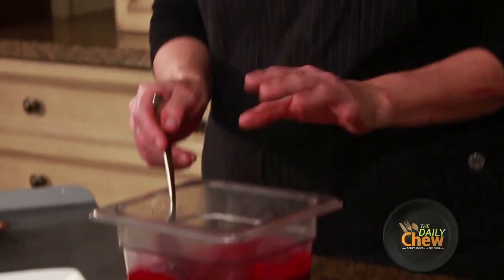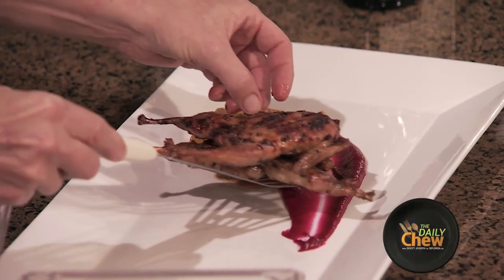We use a blender at the restaurant. We puree the beets with sherry vinegar, extra virgin olive oil, and Greek yogurt, which helps to smooth it out. Nice and glazed.